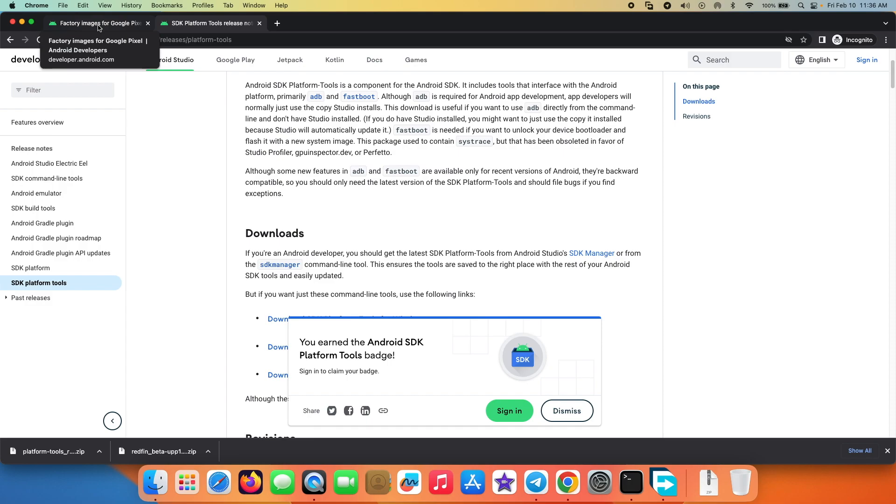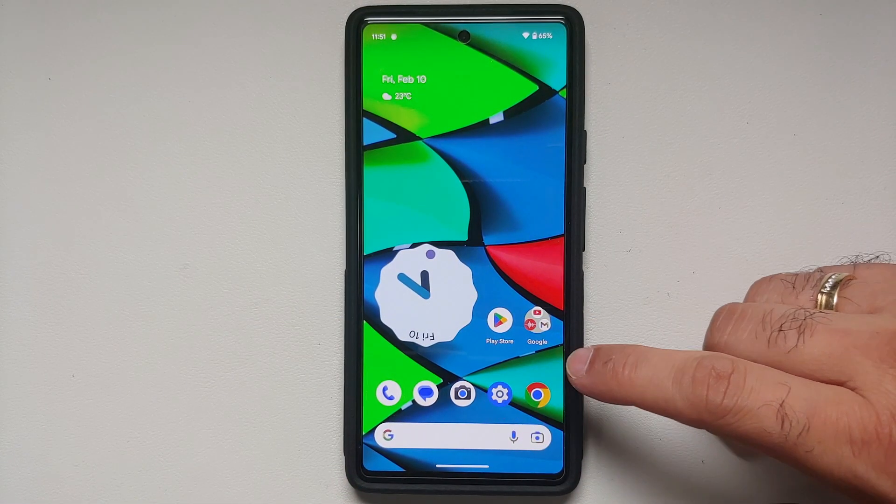Another question I might get a lot is: how do you go back to the stable build of Android 13 from Android 14 Developer Preview? You will have to flash — do a clean flash — of the stable build of Android 13. How do you do that? We have a separate video for that as well, which can be found in the description of this video.